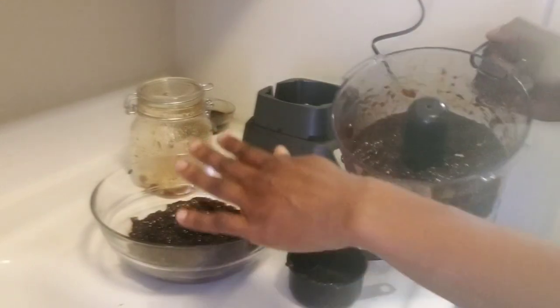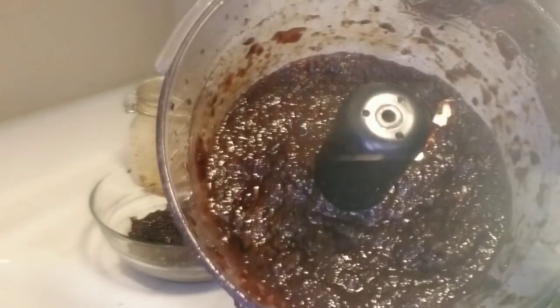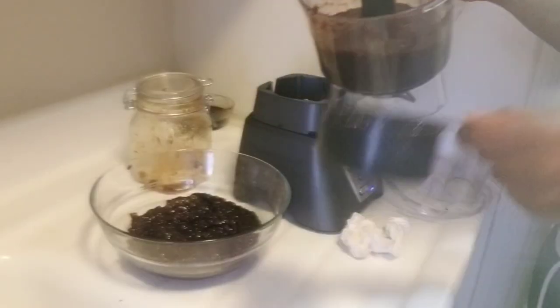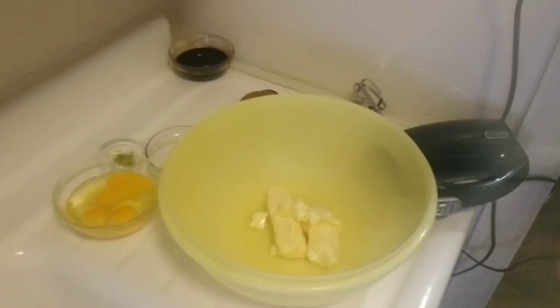Some puree, some coarse — so this is finished. I'm measuring along the way. Remember, I have soaked five cups of fruit. I'm going to proceed to the third step.